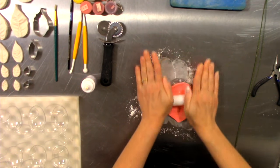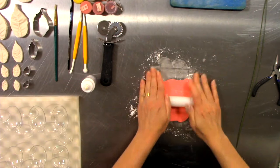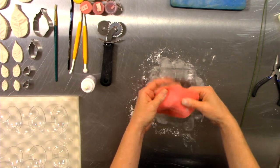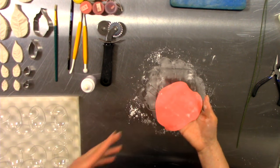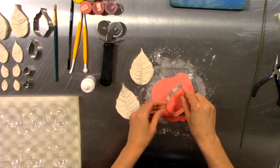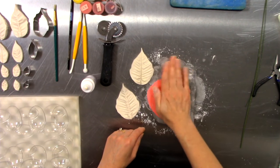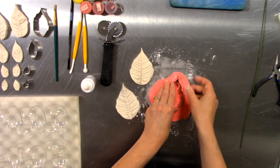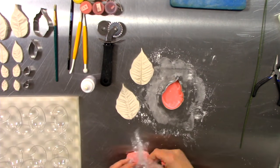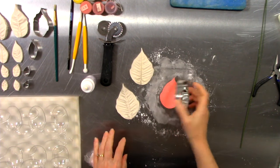Roll the gum paste as thin as you can get it, but it doesn't have to be too thin, especially if you're wiring it — you want it wide enough for the wires. I've got my gum paste in place and I'm going to place my cutter down. Notice I did a little wiggle — that wiggle helps break through the gum paste and ensures a clean cut. Now that I have that cut out to match my veiner...